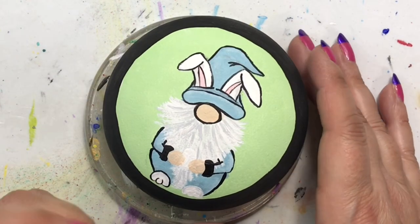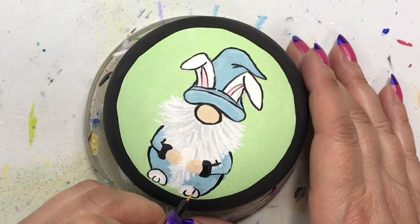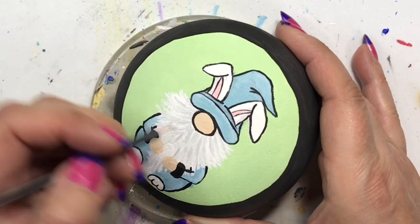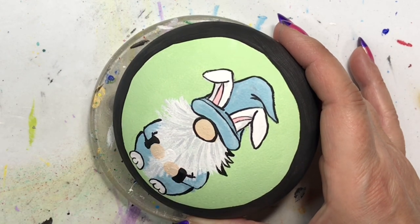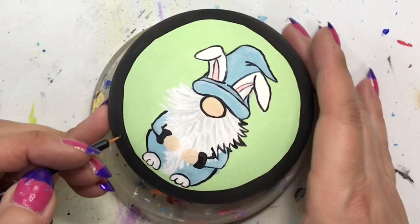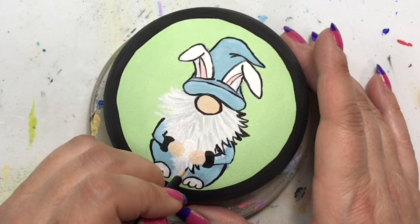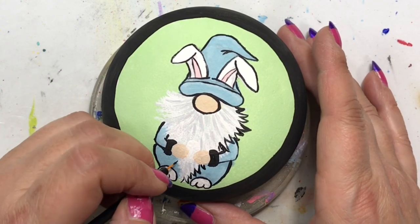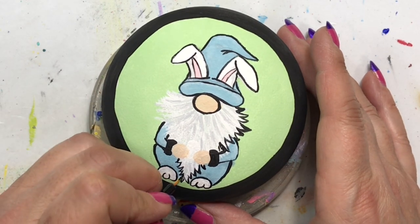I was very happy with how he turned out. I was worried about how I did his beard, but I have to admit my favorite beard on the gnome series so far has been the one with the mustache — I believe that was my Valentine's Day one. Go check that out if you haven't seen it already — I'll put a link in the description below. It's one of my favorites of the gnome series so far.